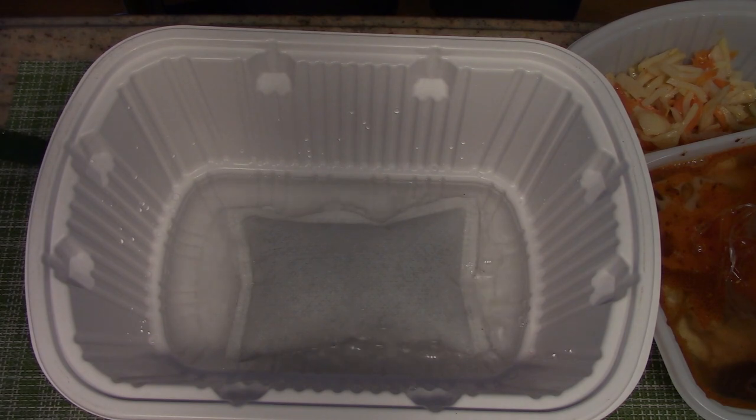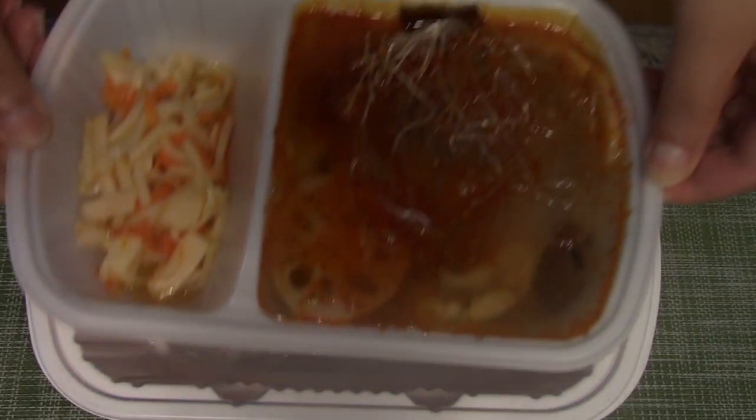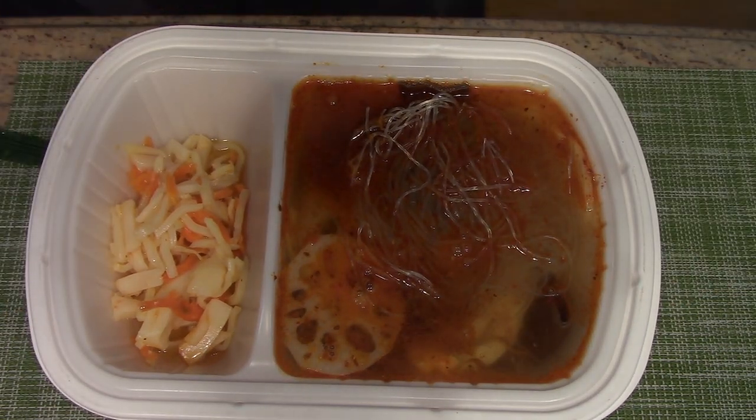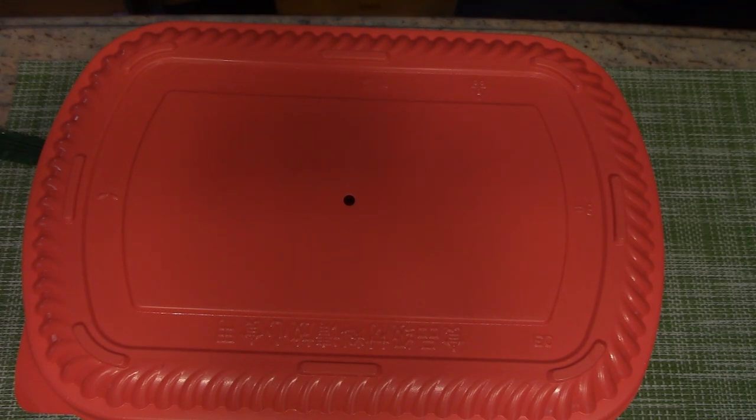Oh shoot — now you can see it's boiling! Let's put it inside. That's how it goes. And then cover it up and cook for — oh, this is for 10 to 15 minutes.